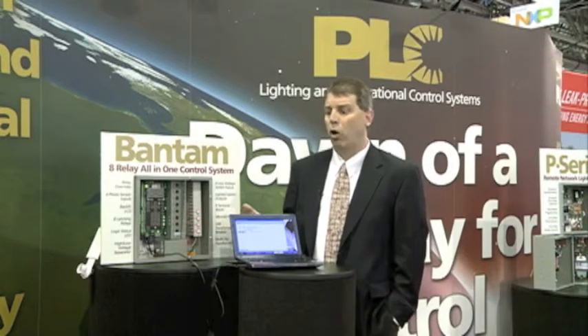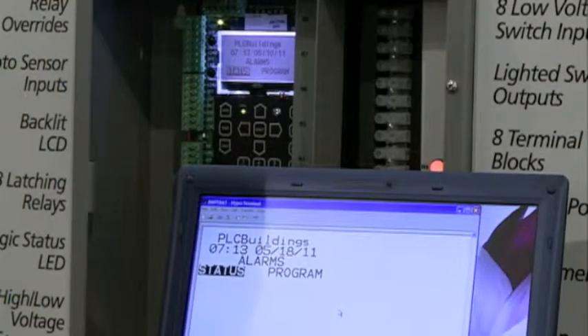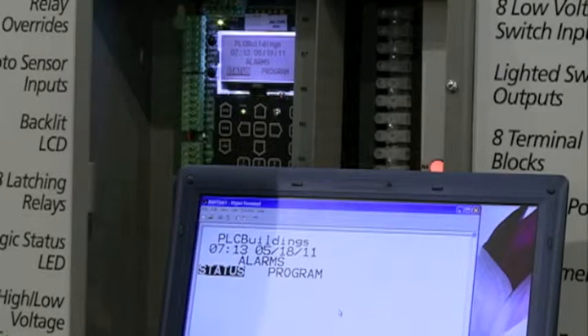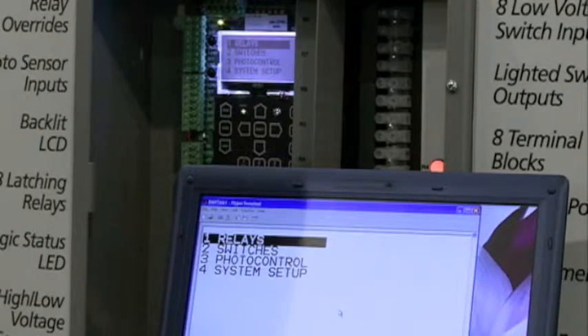We also have the ability to communicate to this panel over a laptop computer that can be plugged into the panel directly with a USB cable — no extra software needed. That connects us to the computer where we can mimic the screen and make changes to the program. From my PC, I can check the status of the system, I can also program the system, and I can look at the relays, switches, photo control, or the system setup.